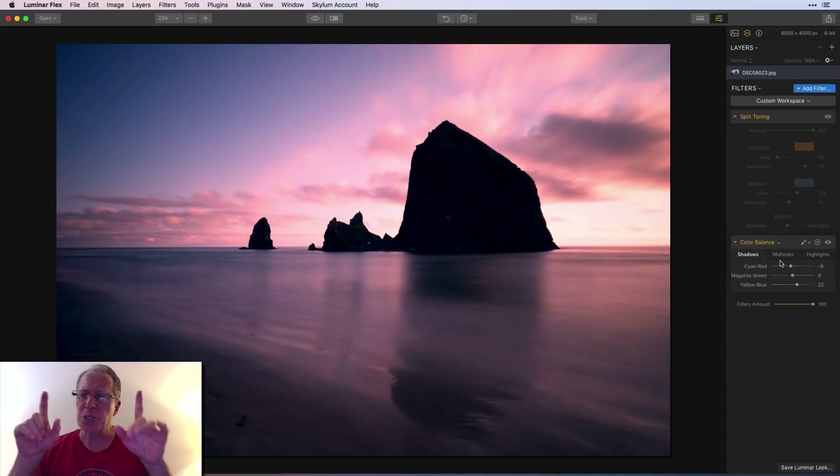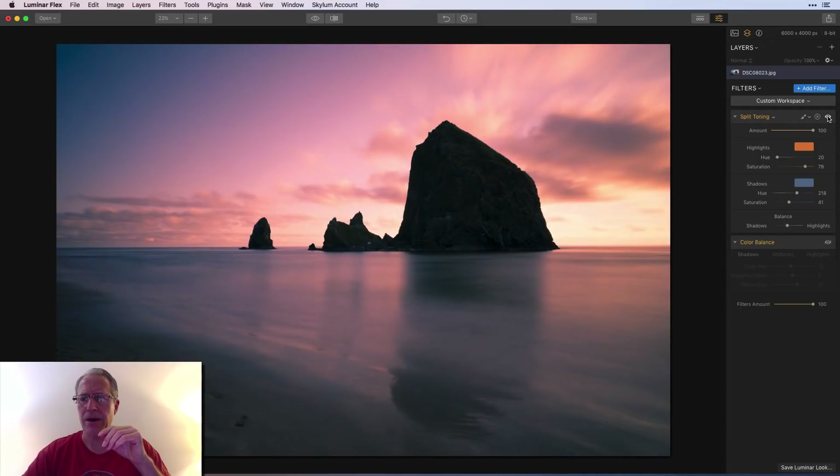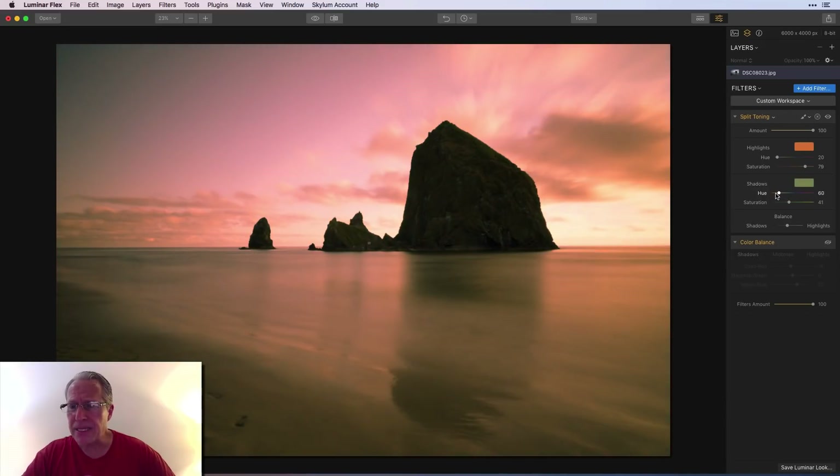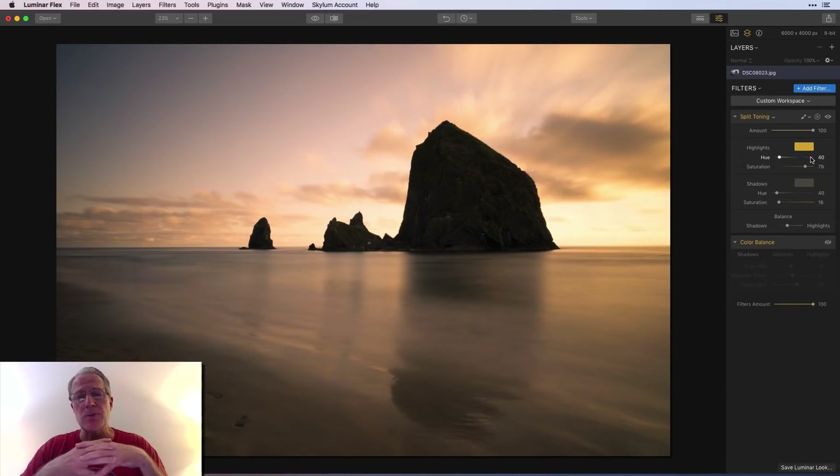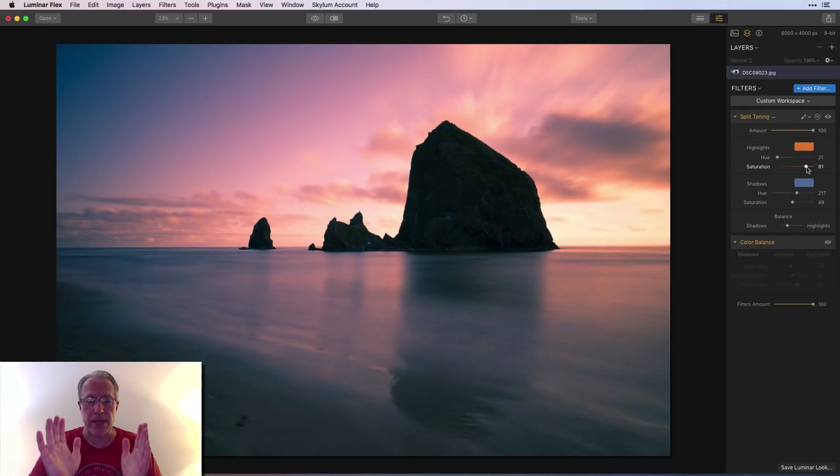Another thing to think about: with split toning you can pick yellowish tones to create a vintage or sepia kind of look. I've done that on cityscapes to create a vintage look — split toning is actually a great way to do that. It's not what I'm doing here; here I'm more interested in an artistic, colorful, beautiful sunset edit.